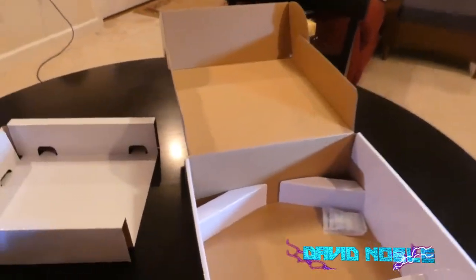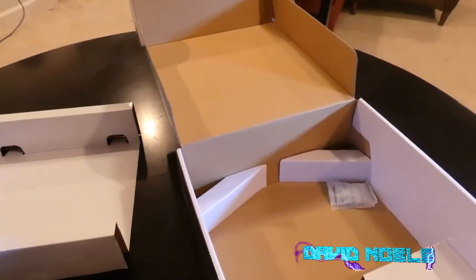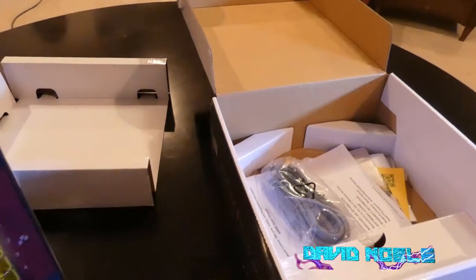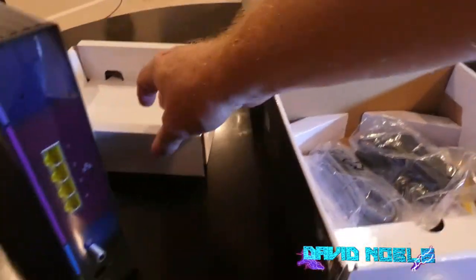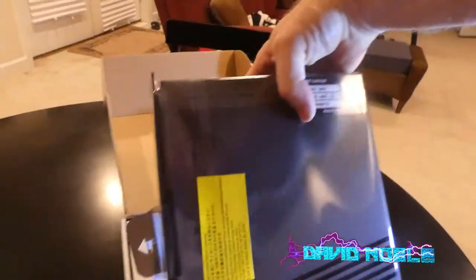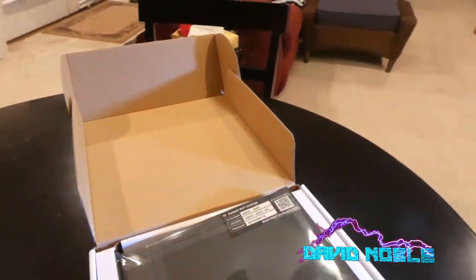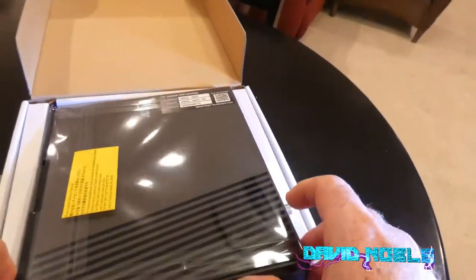FCC stuff. Really not a whole lot inside the box. Let me put all this stuff back in here. Usually what I do is look at the box, but in this case we went straight for it.